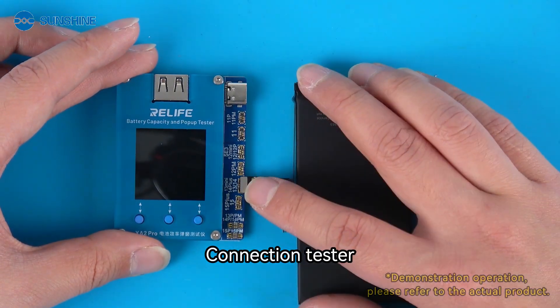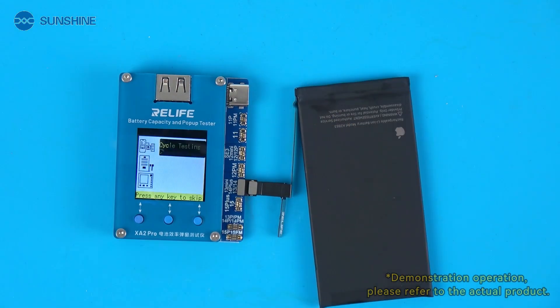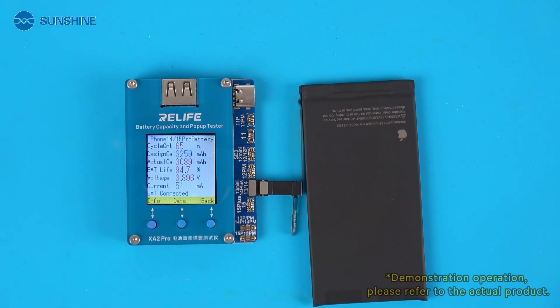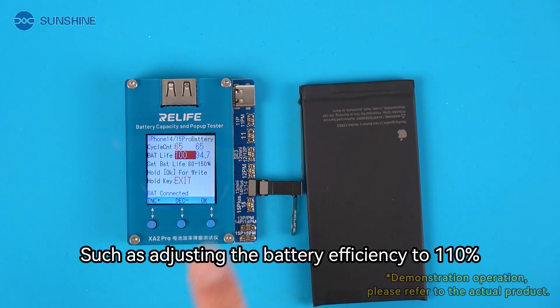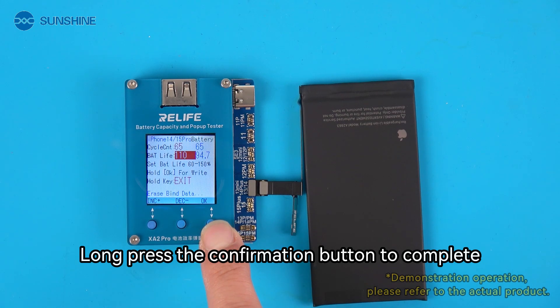Connect the tester, then select battery test cable reading and writing. Select edit to adjust the battery efficiency — for example, setting it to 110%. Long press the confirmation button to complete the edit.